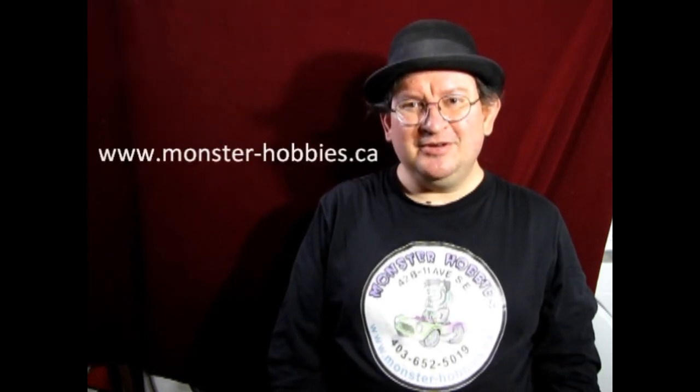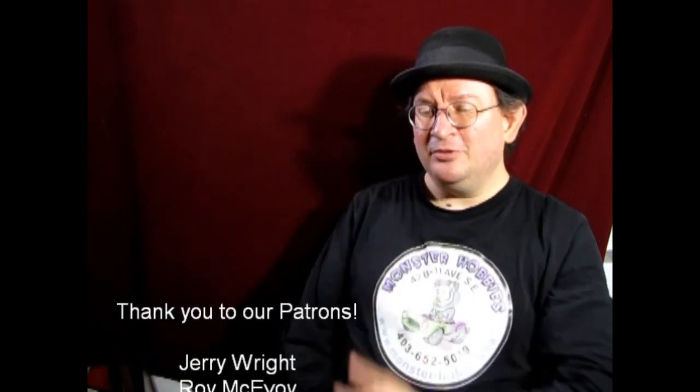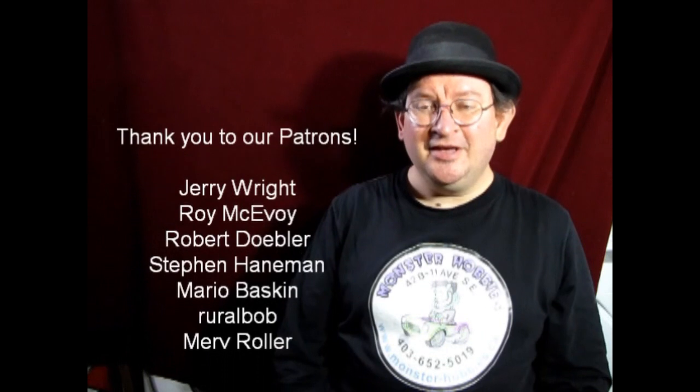That brings another great video to a close — it was real fun making it and I hope you all learned something. If you have any questions, leave them in the comments below. To shop with us, visit www.monster-hobbies.ca. If you'd like to support us on Patreon, the link is in the description — YouTube revenue can be up and down, so steady support is appreciated. Thank you to everyone already supporting us on Patreon. Find us on Facebook too, and until next time, happy model building!